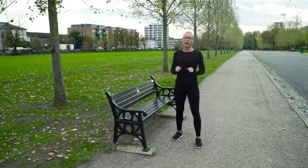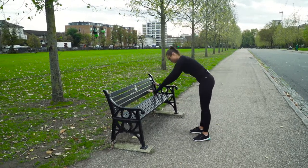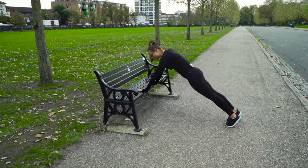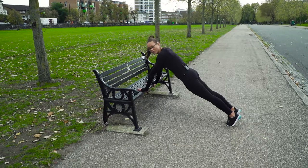We're going to work that upper body as well as lower body. First one, position. Go nice and low, grab that bench, make sure you're stable, hands should be shoulders width apart.